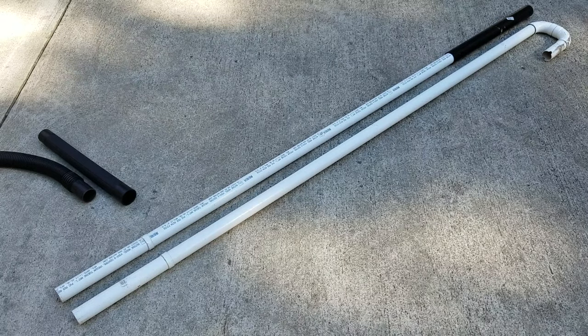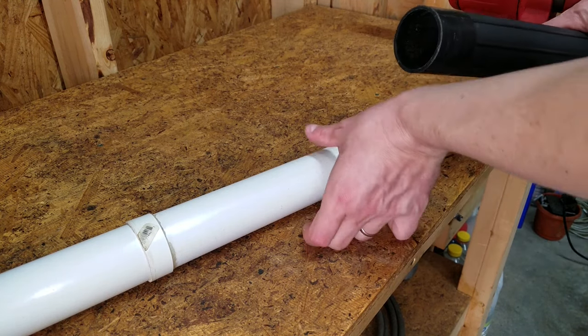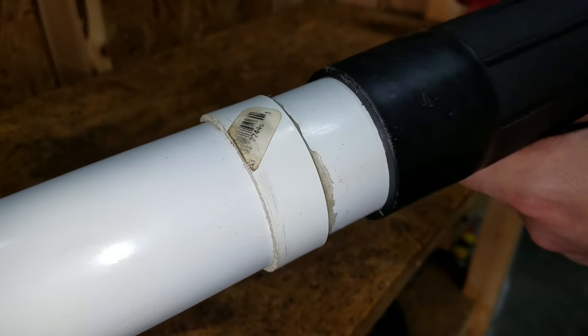Sometimes you'll get lucky and your local home improvement store will carry central vacuum tubing. If not, your local electrical supply store will have the tubing and fittings. These two sections are all you'll need for both one and two-story gutters. This is one of the extensions that came with my wet-dry vacuum.